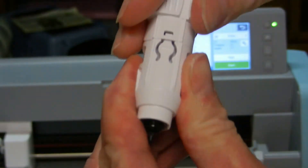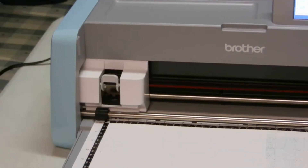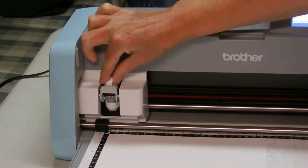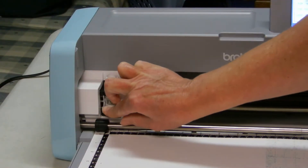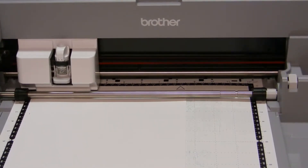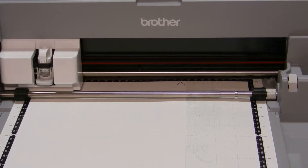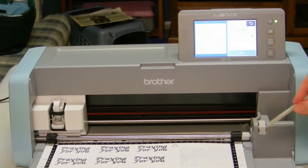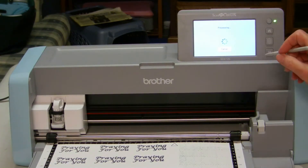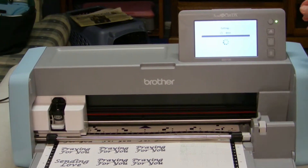Then I put the pen holder in the machine where the cutting blade normally goes — if you haven't taken out the cutting blade you'll need to do that first. Then you close it and you may have to adjust the lever on the side. There's a one and two position, but if you forget any of these steps the machine will tell you to change to a pen holder or to change the lever. Then I just push start. When it's finished drawing I push OK, choose cut, the outline of the words comes up, and I push OK. Of course you change to the blade instead of the marker.